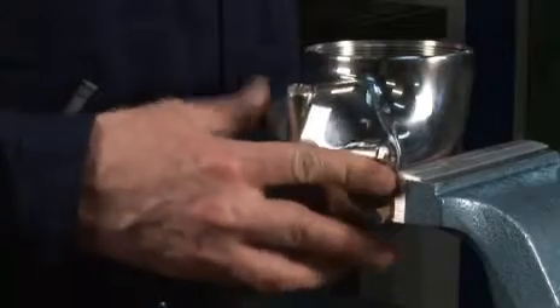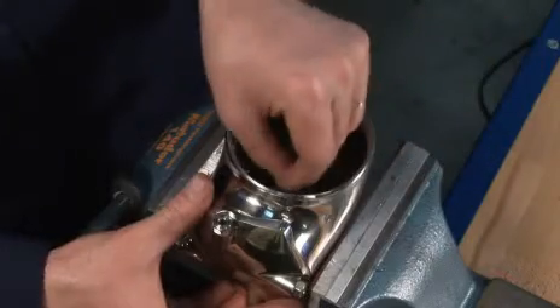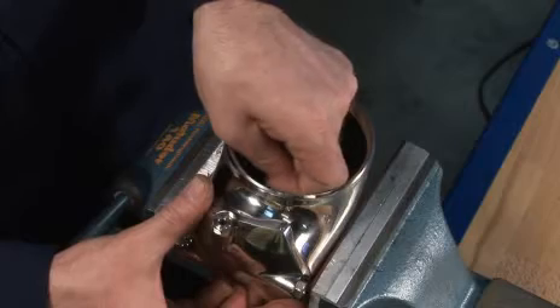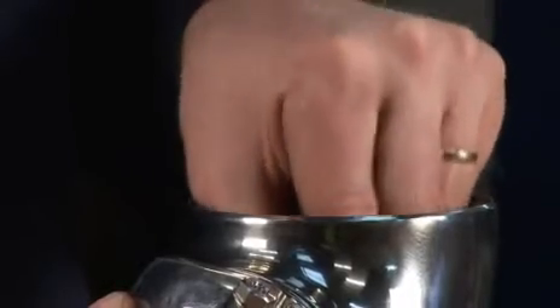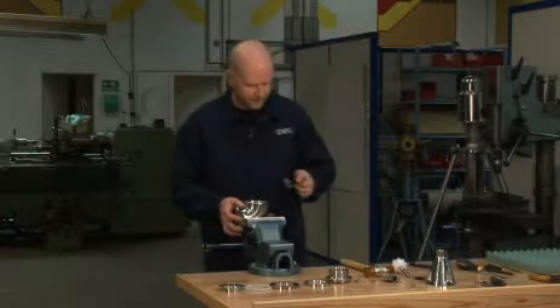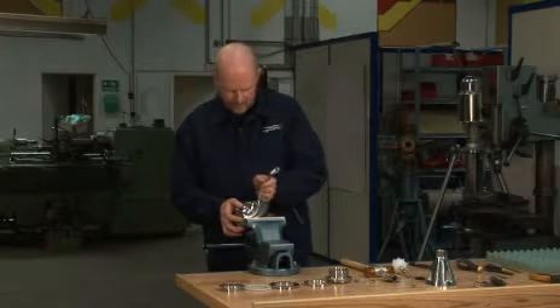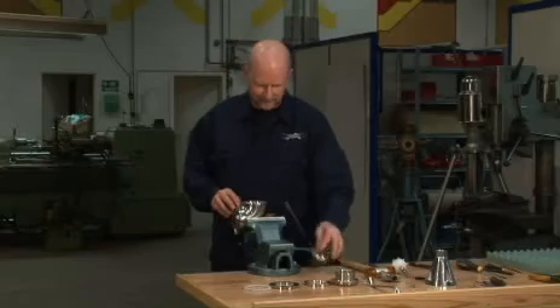Insert the bearing for the turbine shaft and insert the hub cover. Remember to place the washer on the threaded pin on the hub cover. Mount the nut on the hub cover and tighten it using a 13 mm key.